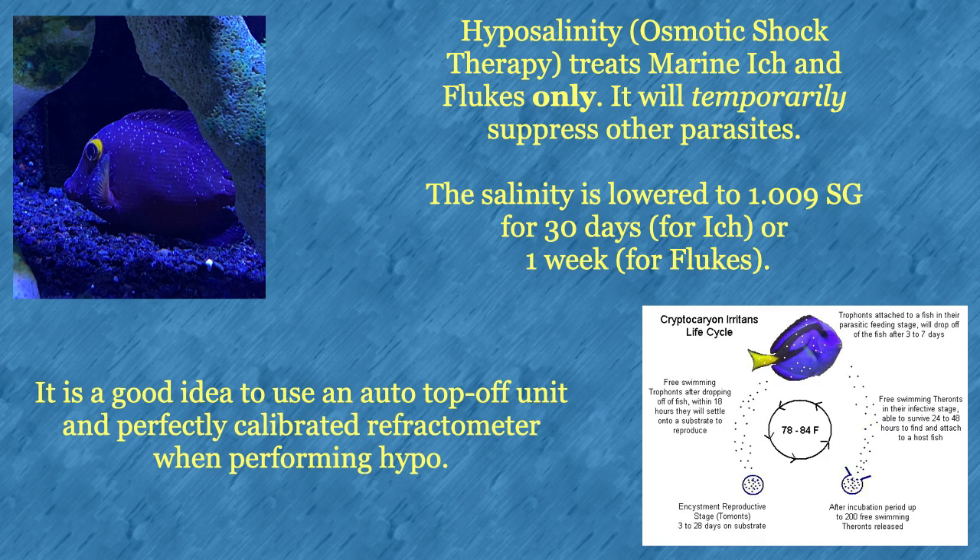Hyposalinity, or osmotic shock therapy, treats marine ich and flukes only — it will temporarily suppress other parasites. The salinity is lowered to 1.009 SG for 30 days for ich, or one week for flukes. It's a good idea to use an auto-top-off unit and a perfectly calibrated refractometer when performing hypo.